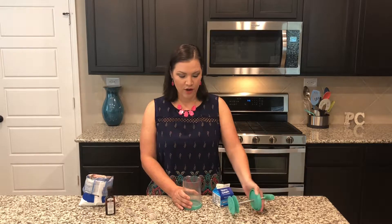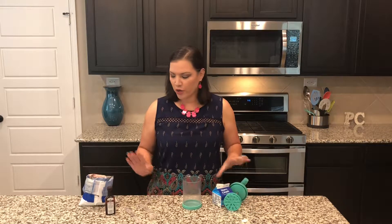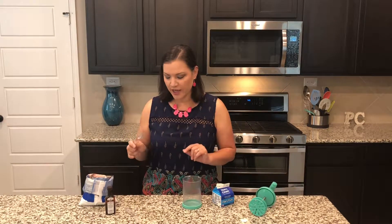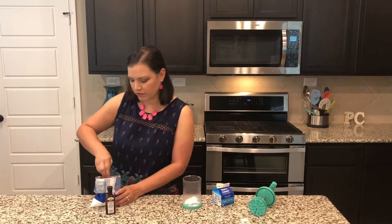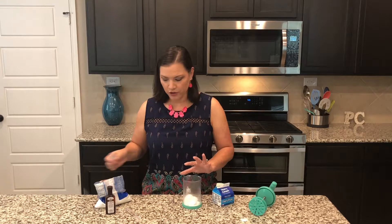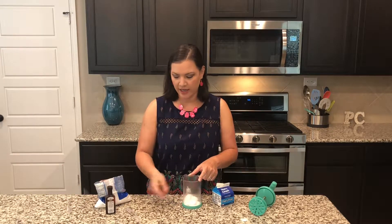First you just unlock the lid and set it aside, and you want to do any of your add-ins first. We're going to be using three tablespoons of powdered sugar and one teaspoon of vanilla. I'm going to be using our measuring spoon set, and you want to make sure that you do your measuring first so that you only fill the heavy whipping cream to the line indicated.